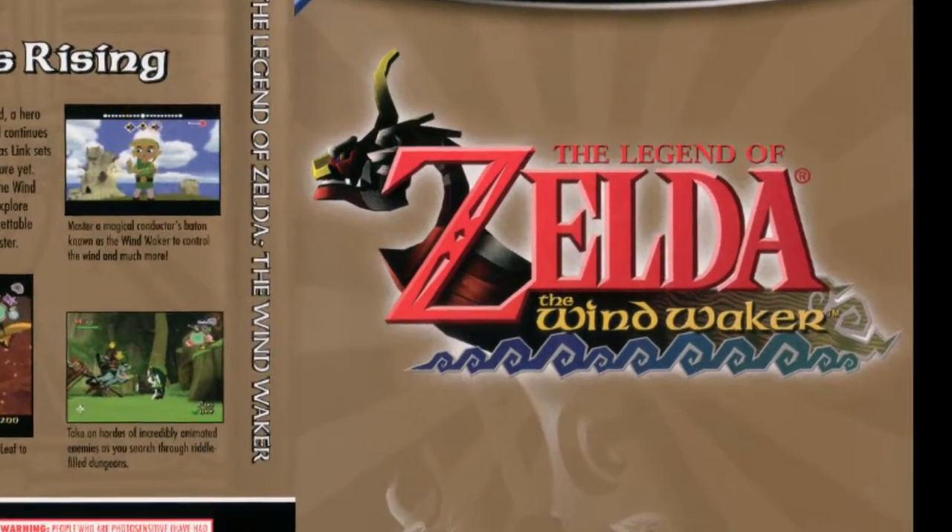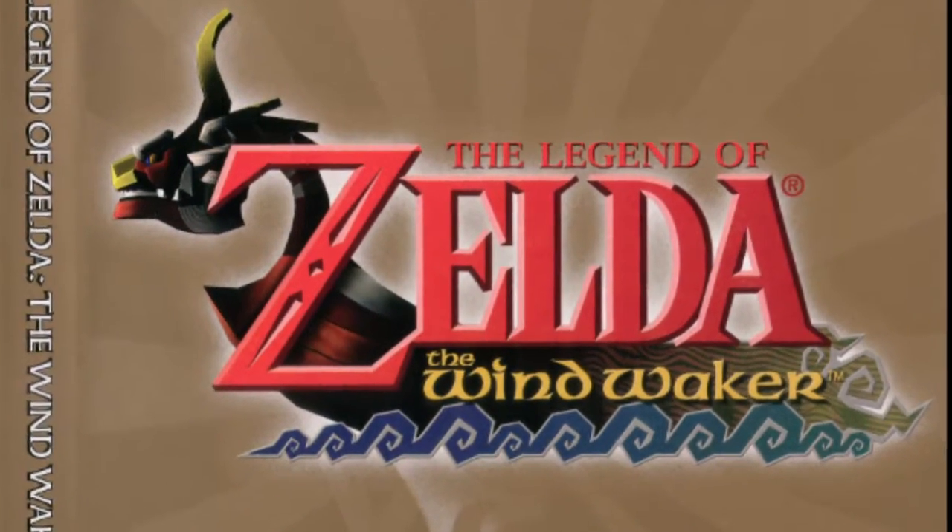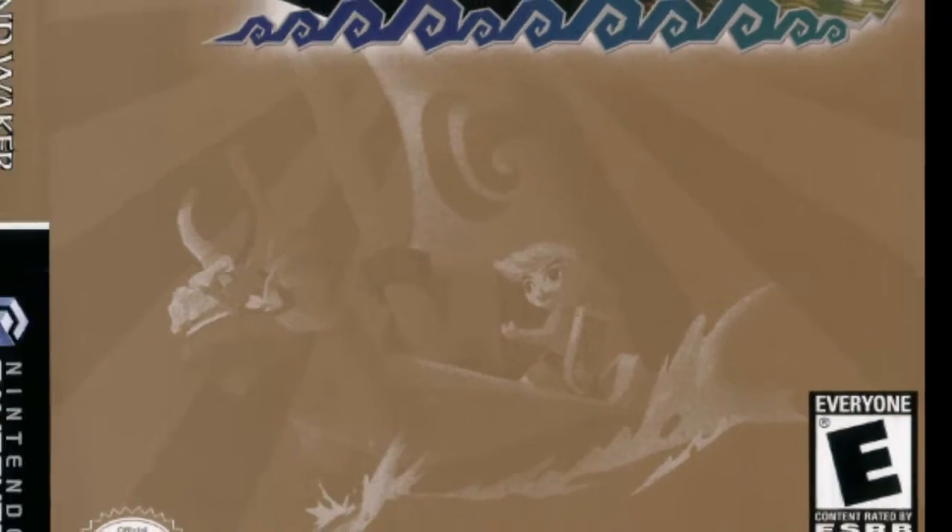The cover art to Nintendo's 2003 smash hit GameCube title, The Legend of Zelda: The Wind Waker, is terrible.